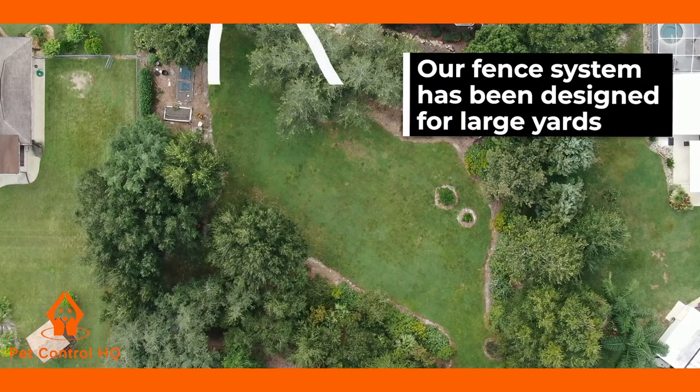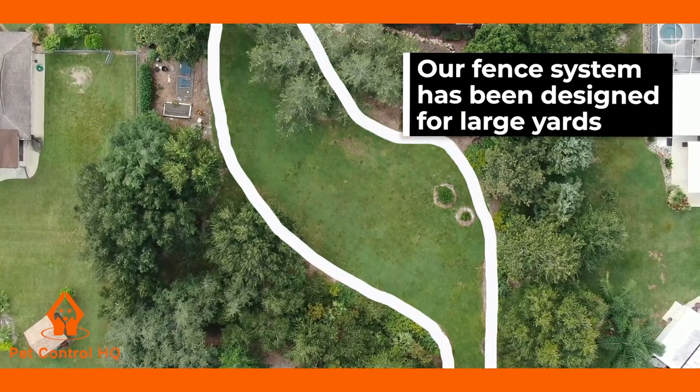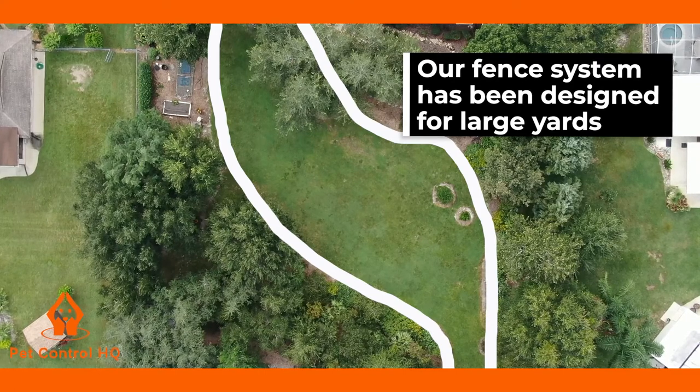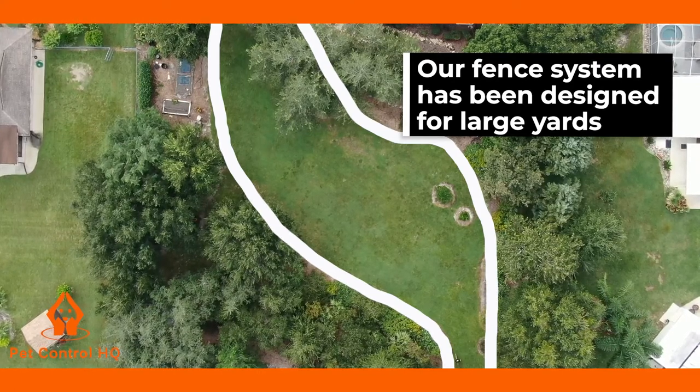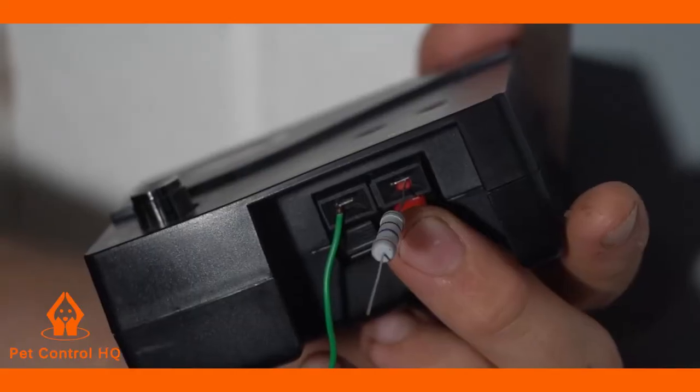Please note that our fence system has been designed for large yards and you need to use at least 330 feet or 100 meters for the system to work effectively. If you have used less than this amount of wire and you are finding the system is very unstable, then please insert the resistor.